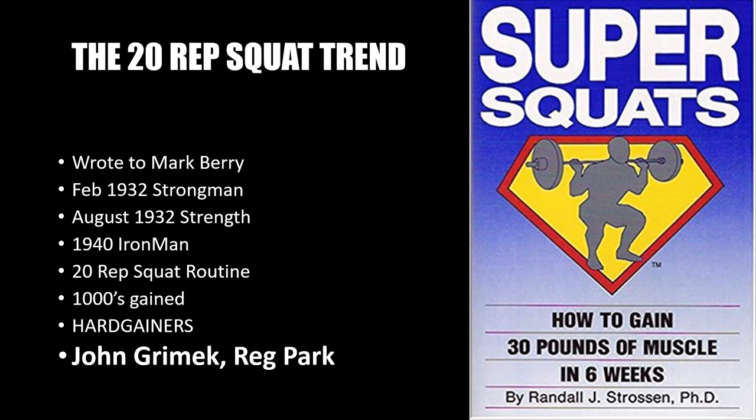This began the 20-rep squat trend known during the silver era — between the years 1930 and the 1960s — which helped thousands of bodybuilders, particularly hard gainers, to gain weight and muscle mass. Although it is a popular routine for hard gainers, the 20-rep squat has also served as a foundation for some of the iron game greats, including John Grimek and Reg Park. There have been attempts at reviving this program, such as the book Super Squats by Randall J. Strossen, released in 1989 by Iron Mind, and of course on this channel where I constantly discuss the 20-rep squat.